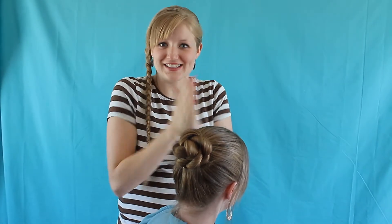Today we are going to be doing this bun and it is super super easy. It just takes a couple minutes but it looks gorgeous like you took a lot of time, so let's get started.